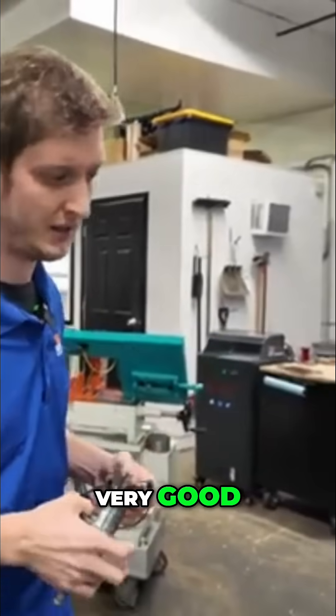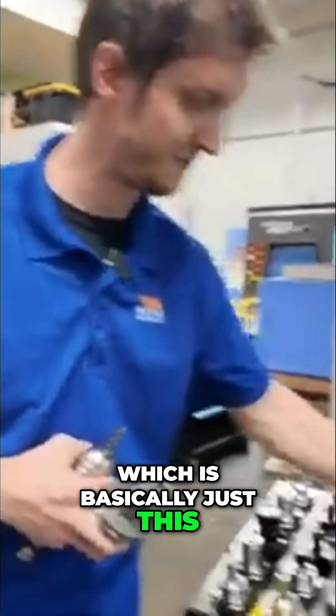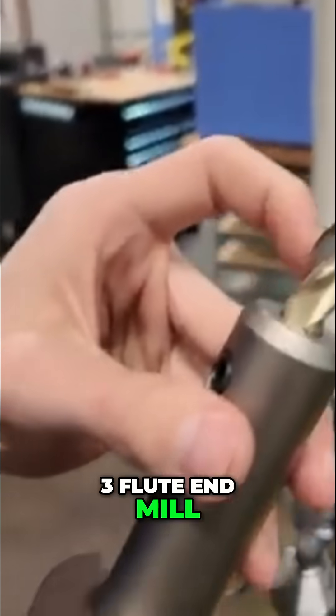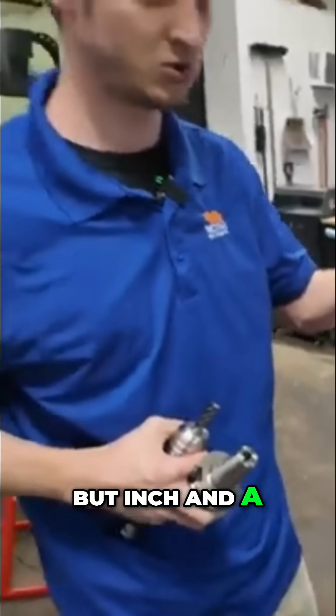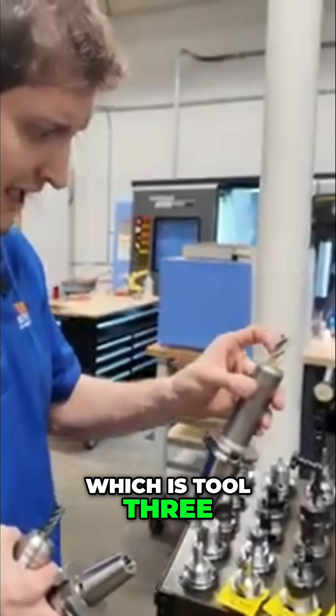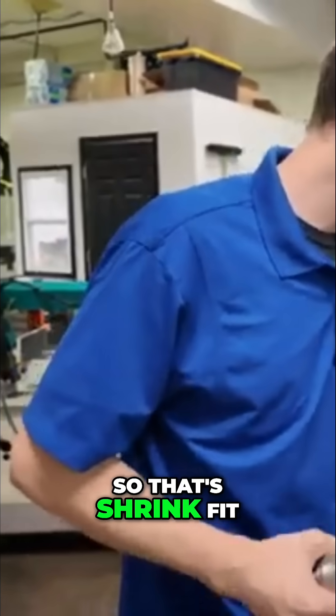For aluminum it's fine. Tool three is basically just a three-flute end mill with a ZrN coating — we also use high polish coatings too — with an inch-and-a-quarter length of cut. We have these in all of the machines as tool three, and we shrink fit every single one of those.